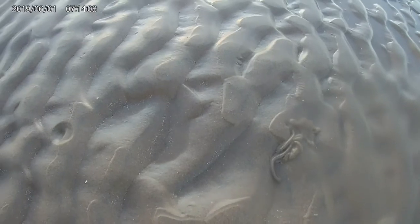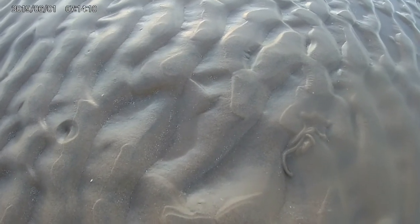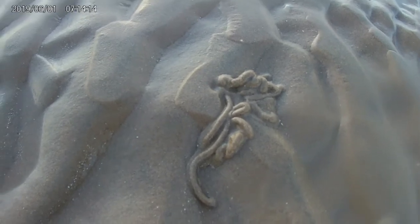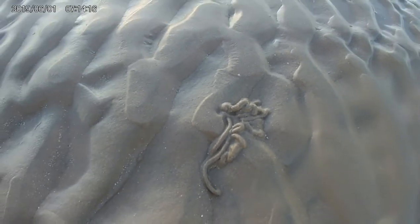Hi guys, here we have a blow lug hole. It's a simple hole that the blow lug lives in. That is the cast for a blow lug and that is the blow hole that is situated on the blow cast, just away from the blow cast.